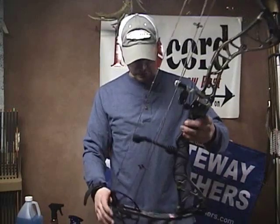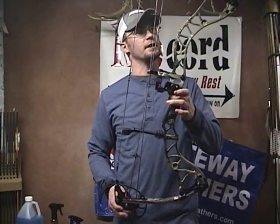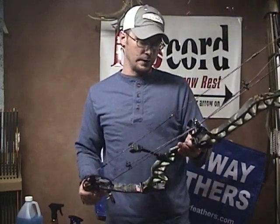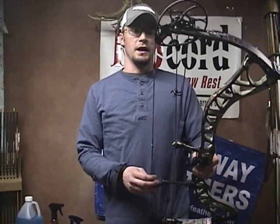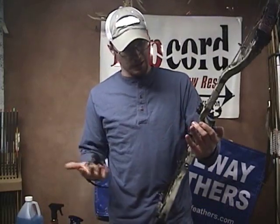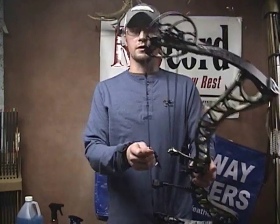One thing I don't like about this bow right off the bat is the handle — the grip. It's yet to be determined how comfortable it is, but what I don't like is that it's plastic. They may say it's some high-tension alloy or space-age material, but it's plastic. When I pay this much money for a bow, I want a good wooden grip or a rubberized grip. I prefer a wooden grip, and this just looks cheap to me.